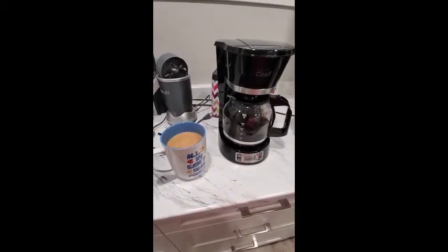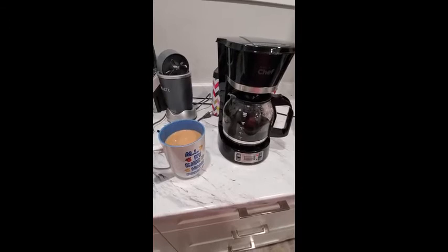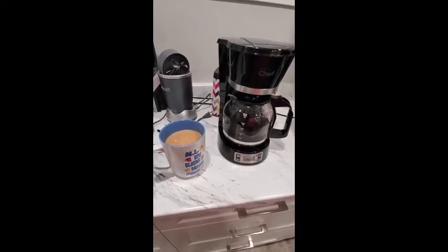Thanks. Lori Haruchuk from Victoria, British Columbia. Masterchef basic digital coffee pot.